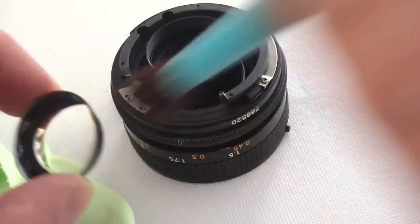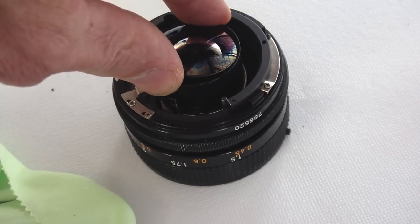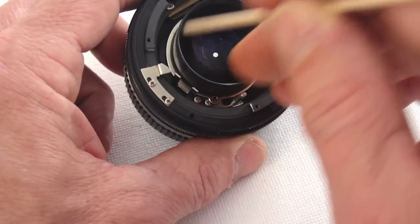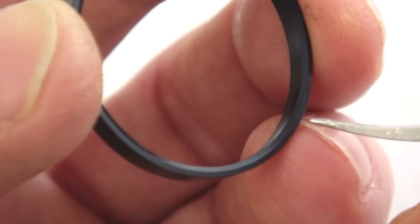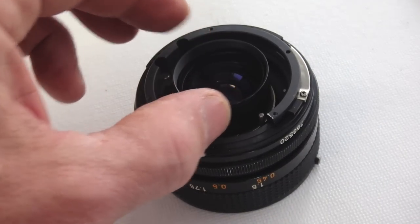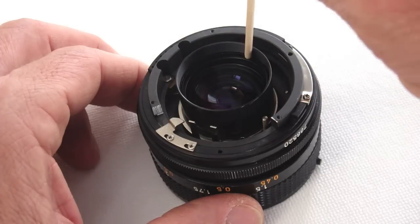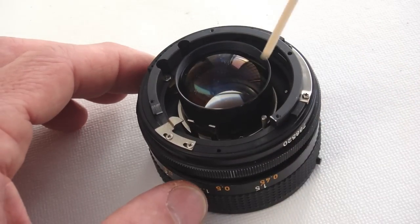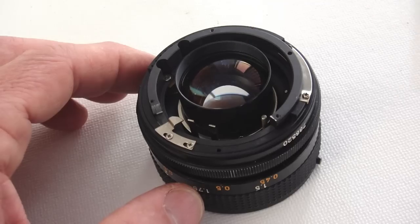Clean the elements as you reassemble them. As you drop the elements in place, sometimes a wooden stick can be used to nudge them down so they seat properly. Note the beveled angle on the lens spacer and install it down. Use a wooden stick to nudge the spacer ring into place until it is seated properly. If you have trouble with oil from your fingertips smudging the lenses as you seat them in place, wear some lint free cotton gloves.